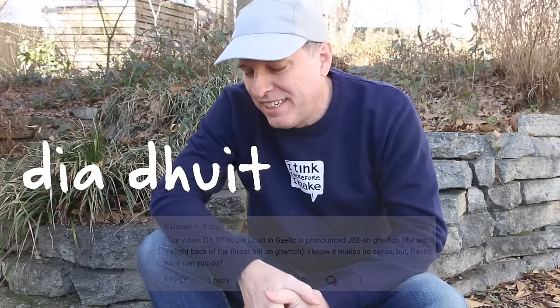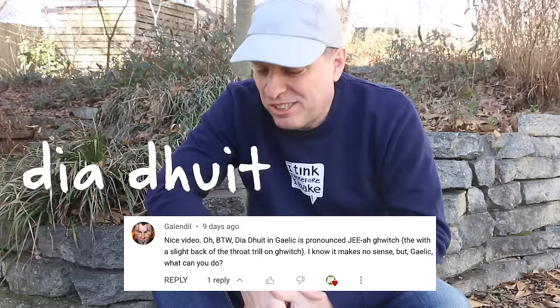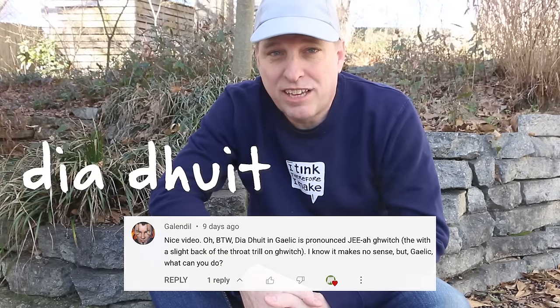Good day, mates. Turns out I've been butchering the Gaelic, by the way, saying 'dia-do-it.' A commenter gave me the correct pronunciation, which is 'gia-jewich.' So yeah, thanks for that. Got a new one today from Tahiti: La Orana.